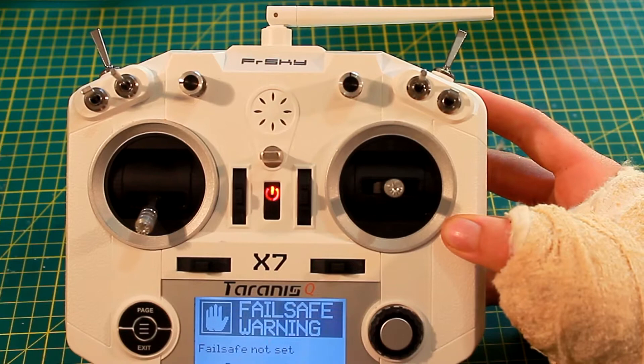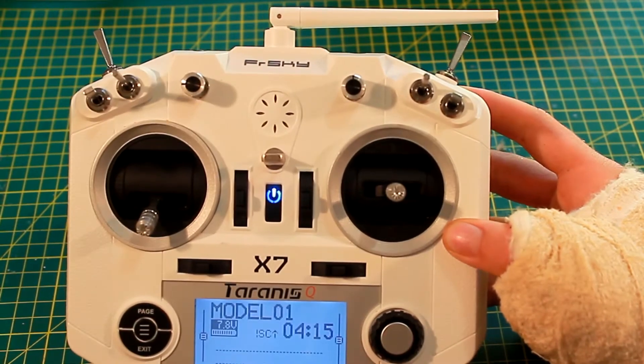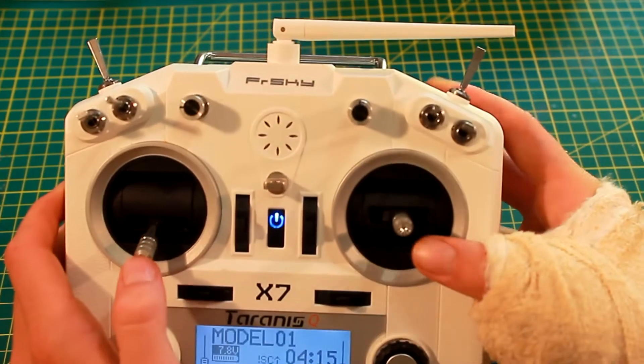Failsafe warning — that's because I haven't set a failsafe on it yet. But I don't have anything down, so that doesn't matter. I'll just press any key to skip that. Also when you're starting up, you can just press any key to skip past the switch warning.